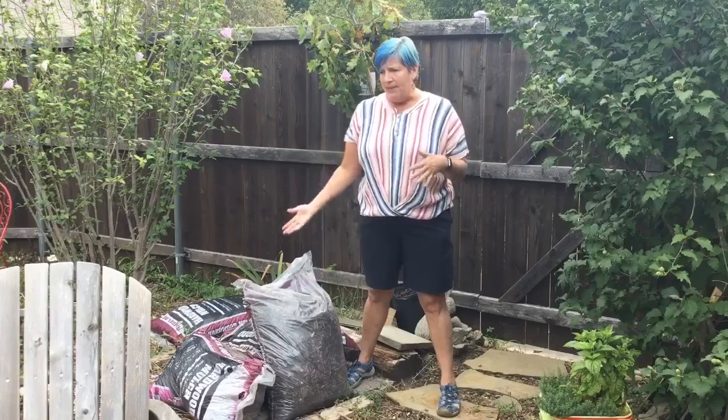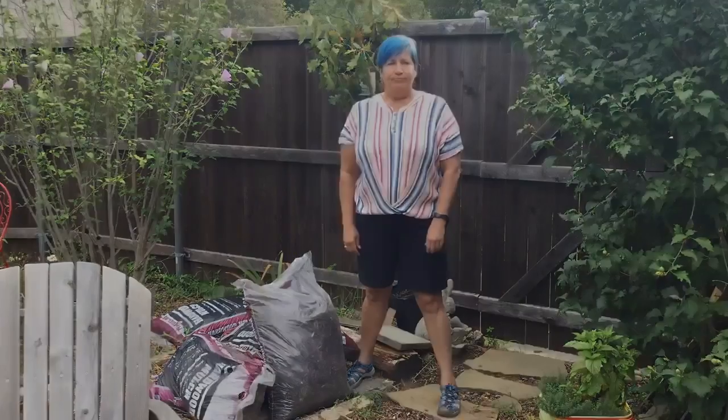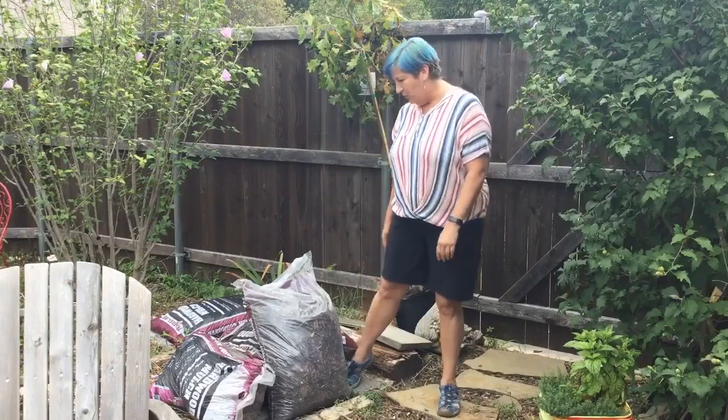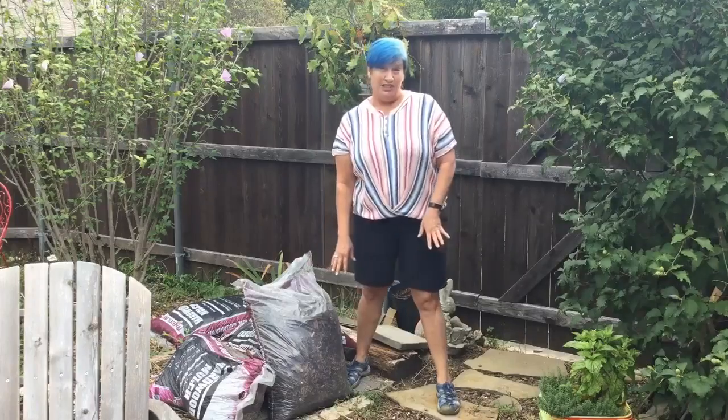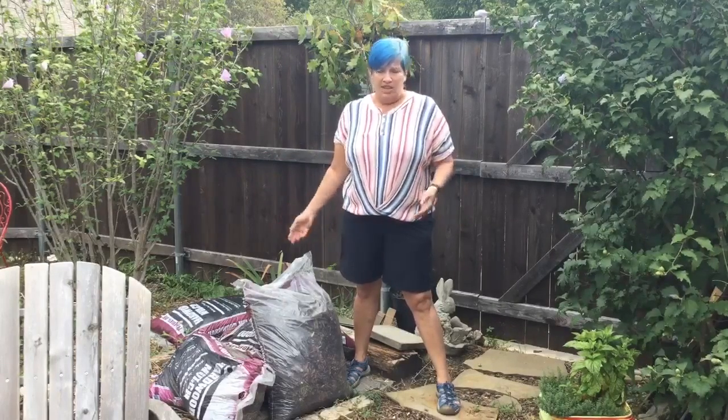Sometimes you can get mulch almost free or even free from tree companies when they're chipping up wood and need to deposit it somewhere. If you're thinking about doing a colored mulch, just know that all mulch will probably fade out over time anyway. The wood mulch out front looks a lot paler now but at one point it was a lot darker. You can pay extra to have it black or red if you'd like, but just know that it's going to fade.